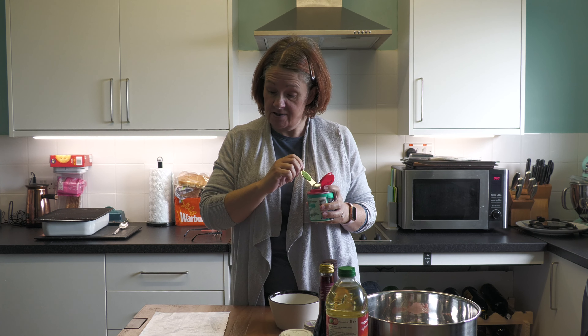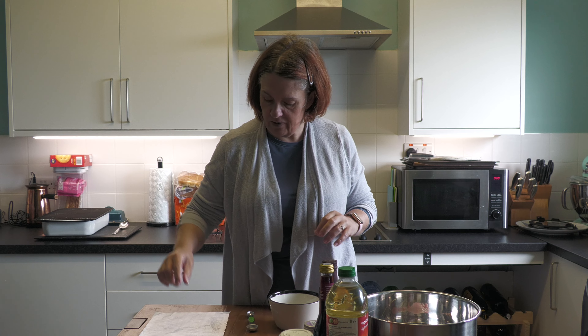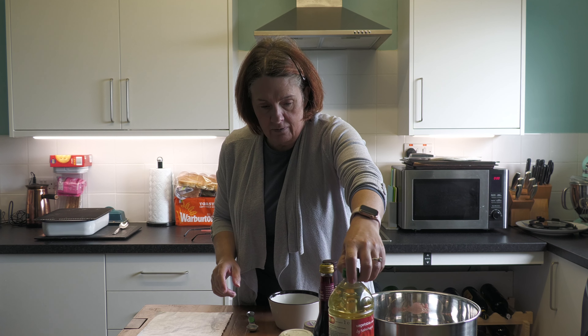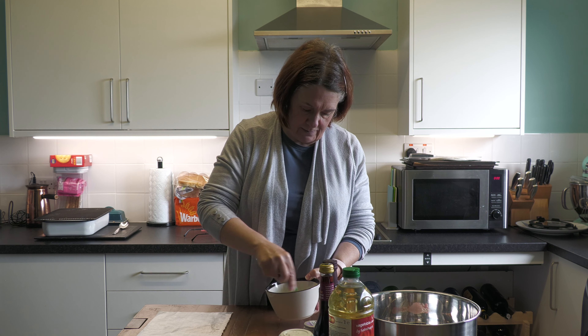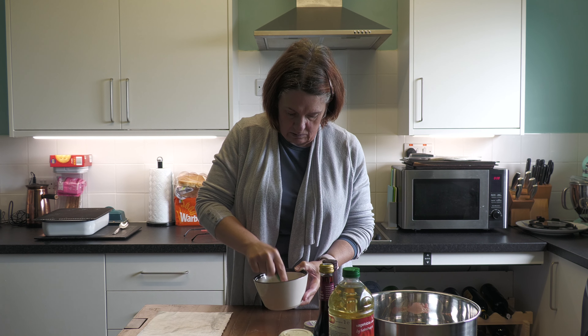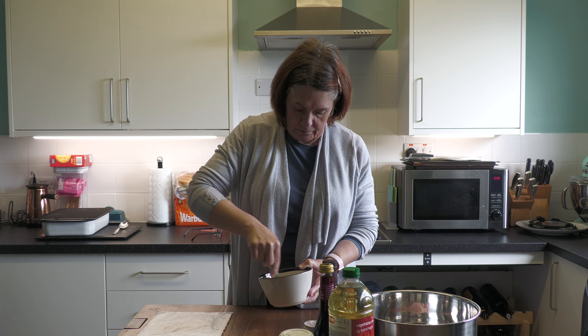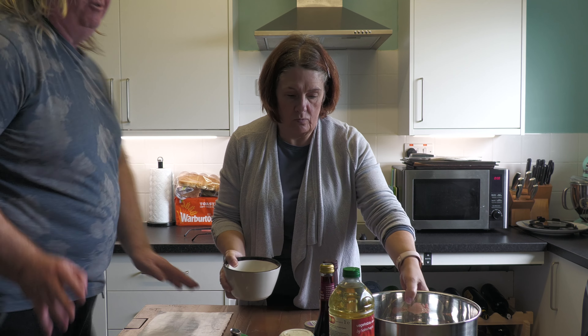The thing that is going to make your chicken wings deliciously crispy is baking powder. It changes the pH of the skin, and it makes it go crispy and yummy. And that is your dry rub. We're going to give that a stir up because you want it all mixed in — there's nothing much to see, it's just a bunch of powders. I want to make sure there are no big lumps in it.